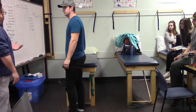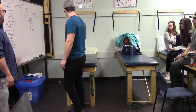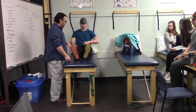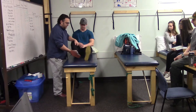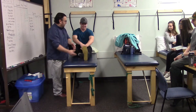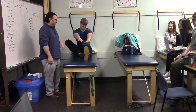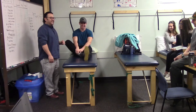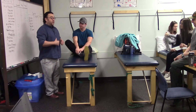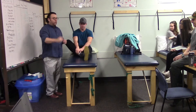For the hamstring stretch, Marshall sits on the plinth, tucks one knee to the inside of his calf, and reaches forward as far as he can. This is a good unilateral seated hamstring stretch. You can also perform this in standing with one foot up on a stool.